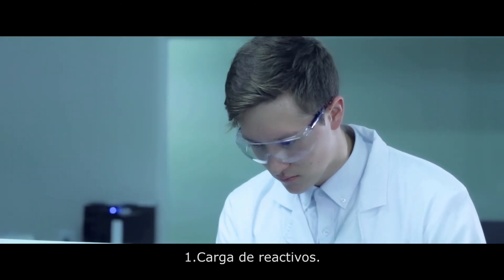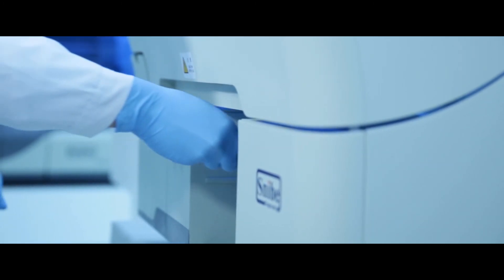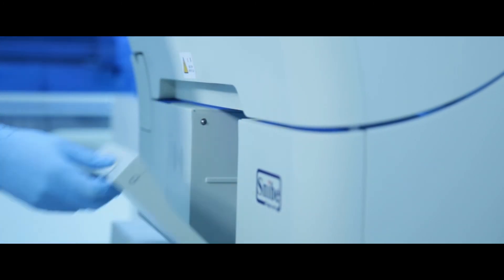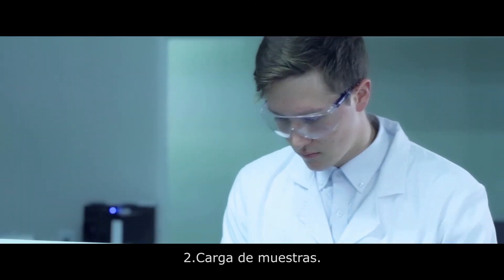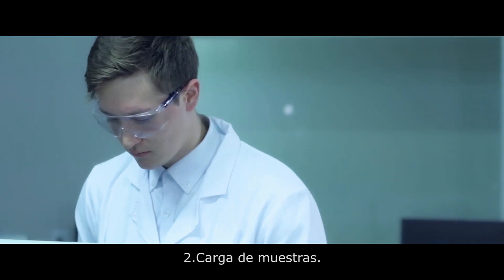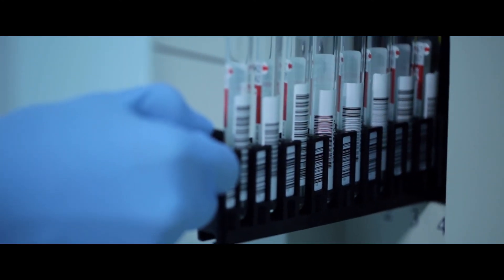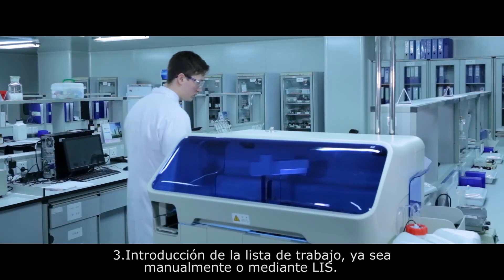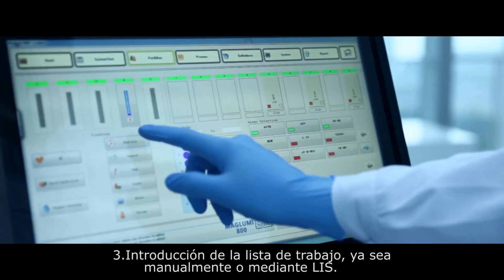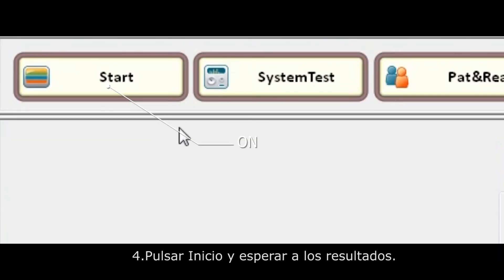To review the main steps: one, the user loads the desired reagents; three, the desired work list is input either through LIS or manually; four, press start and wait for the results.